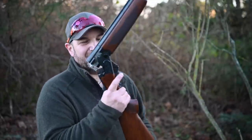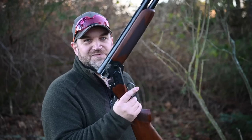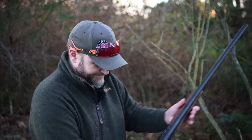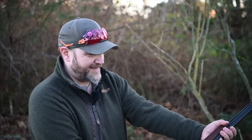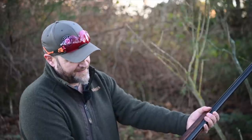Hey guys, welcome back. This week I've got a gun I never expected to review — the Beretta Ultra Leggero. I was 100% expecting to hate this and I don't. It's actually a really, really well-designed bit of kit for what it's designed for. Let's do the oily bits and then I'll talk about shooting impressions.